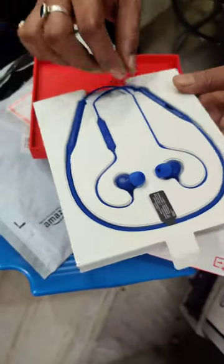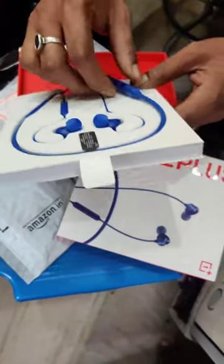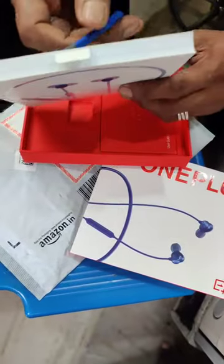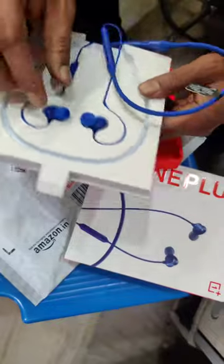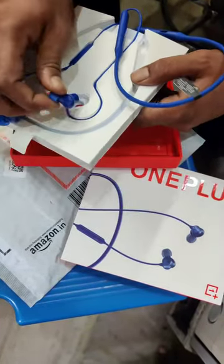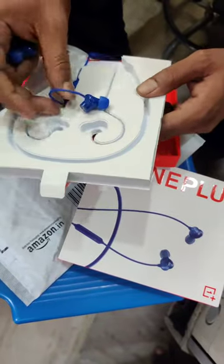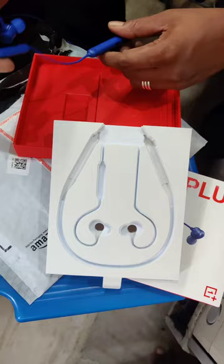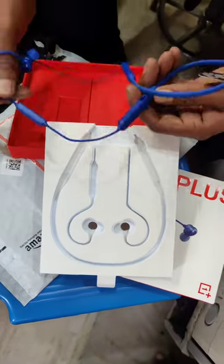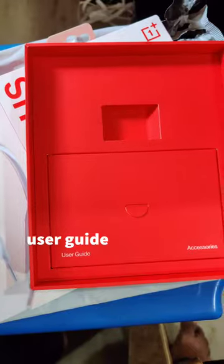This is a blue colored headphone with magnetic control. It has a long battery life. It supports a 10-minute quick charge. This has water resistance technology. It has a quick switch, double paste, and low latency mode. It also has an ultra low latency mode, which is fast — great for gaming.